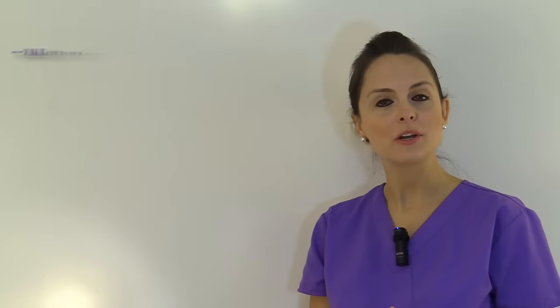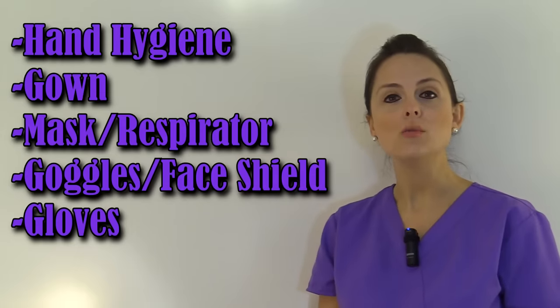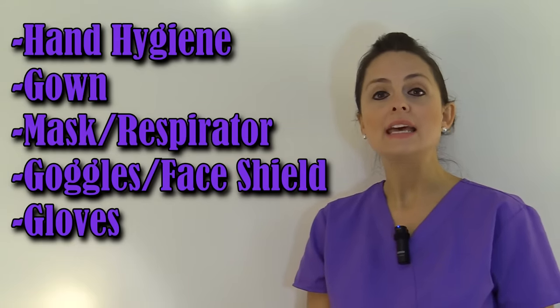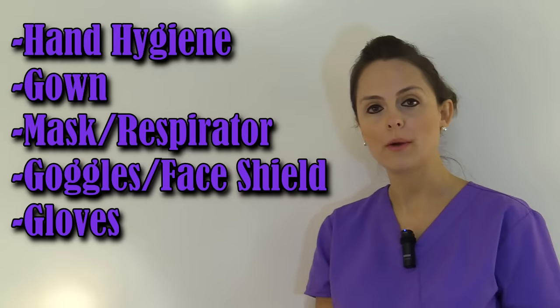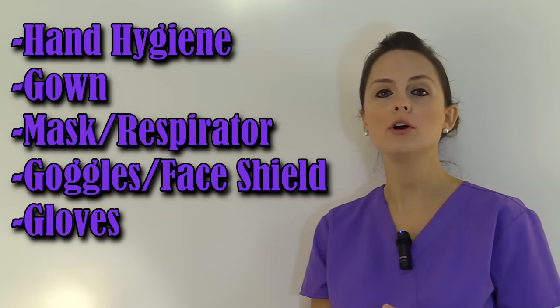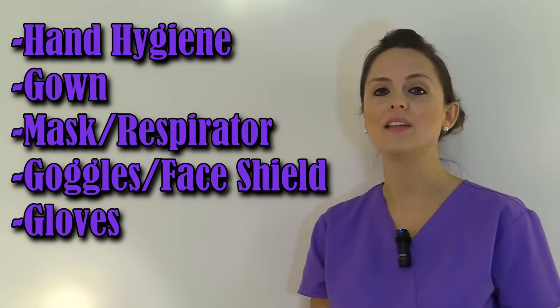Now let's talk about the sequence of how you would don or put on PPE. The first thing you want to do is perform hand hygiene. Then you will put on the gown, then the mask or respirator depending on which one you're going to wear, then the goggles or face shield, and then lastly the gloves.